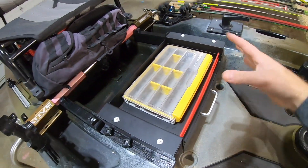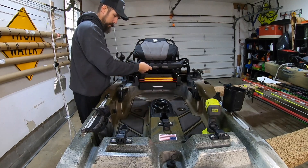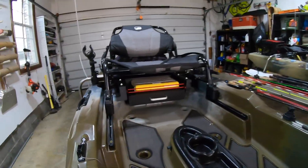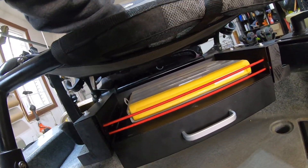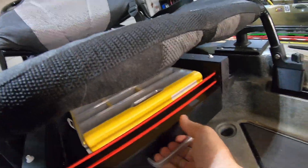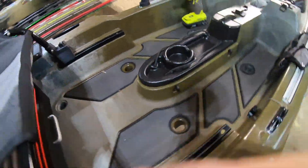Let's put the seat back on so I can show you the clearance. You can see if you get down here, you have plenty of clearance. Even if you're super heavy and sit down in your seat, it's still not going to hit this. And there you have it — sitting up here in your seat, easy access: reach down, grab it, shut it, good to go.